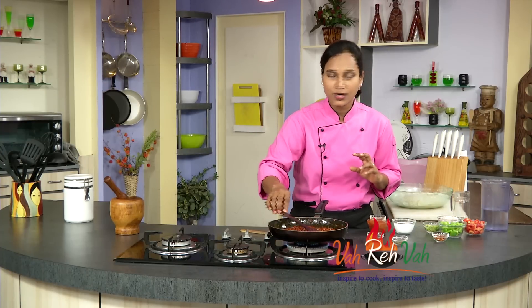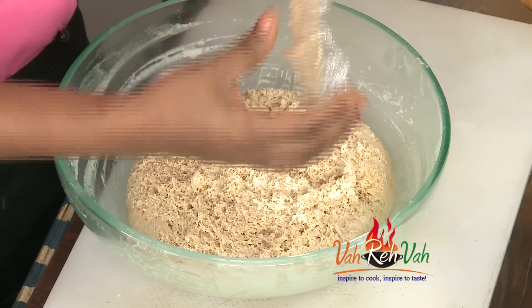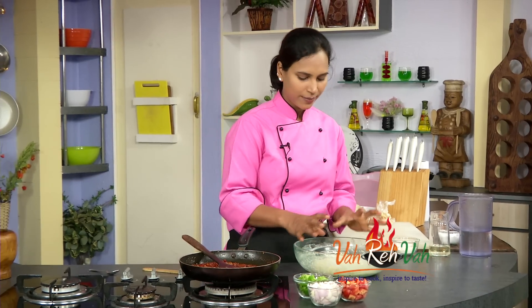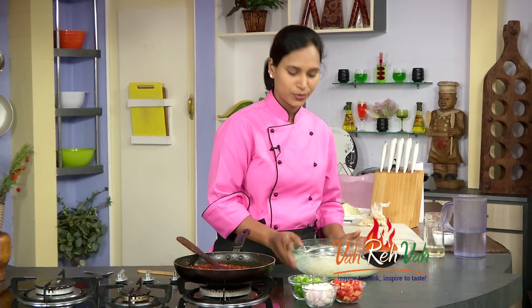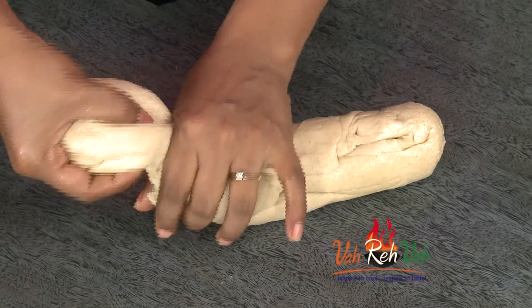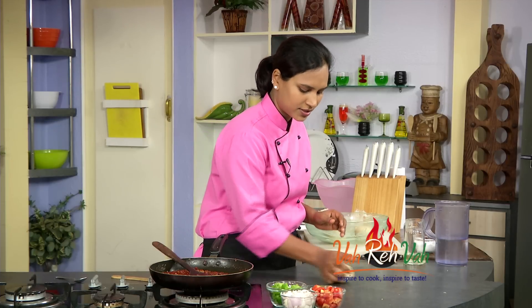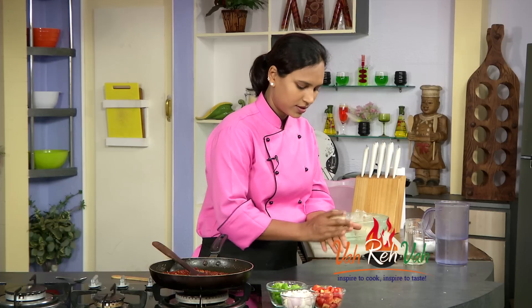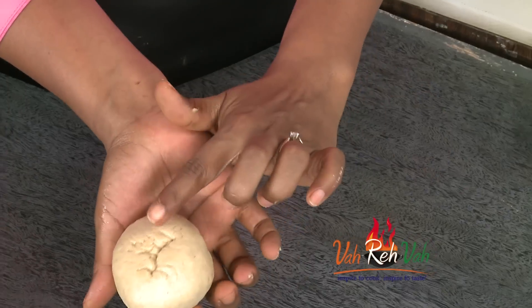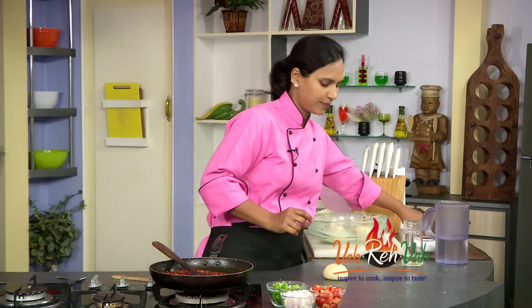We are ready to stir the pizza. We are going to pour the yeast. We will pour the whole plate in four partitions. When we make the pizza, we will pour the zest at the end. The zest temperature is important.